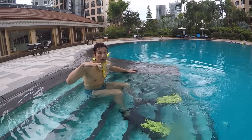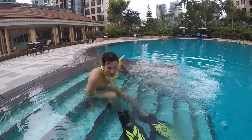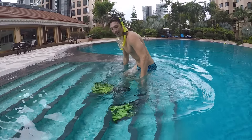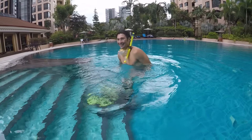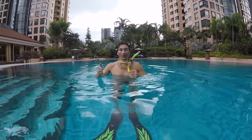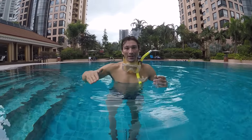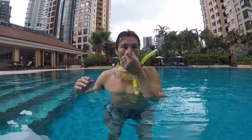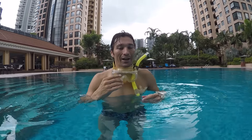Underwater, the fins are very hard to move forward with on land. So usually you either swim or you walk backwards. Because in the sea there are currents and waves, so it's complicated — if you try to move forward, you will most likely fall.